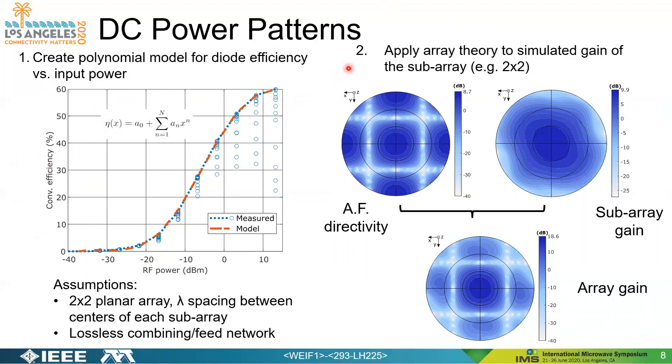For step two, we apply array theory to a given subarray. Our subarray is a two-by-two structure of patch elements with a sequential feed. As an example, we take this subarray and make it a two-by-two planar array with lambda spacing between the centers of each subarray. We utilize array theory equations to develop the array factor directivity. The simulated subarray gain has a maximum of roughly 10 dB, and adding the array factor gives an estimated array gain of roughly 18.6 dB maximum for this given array.